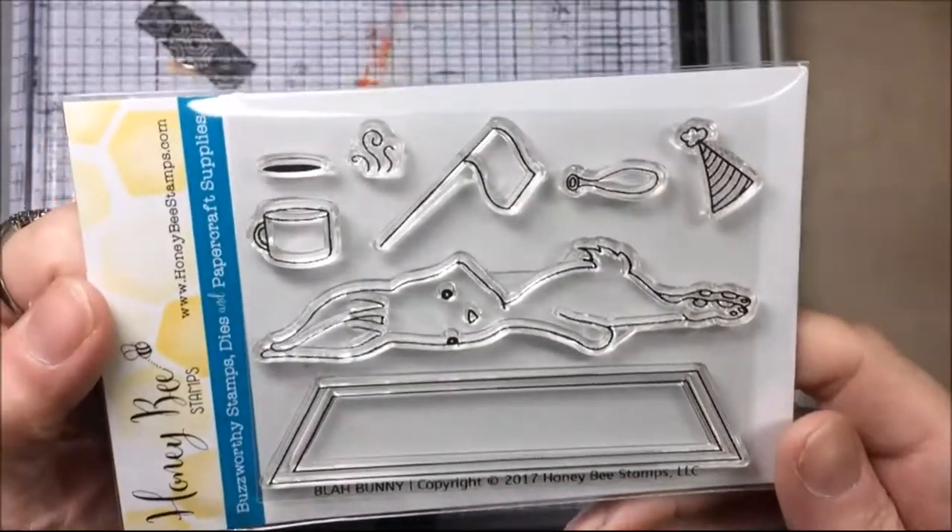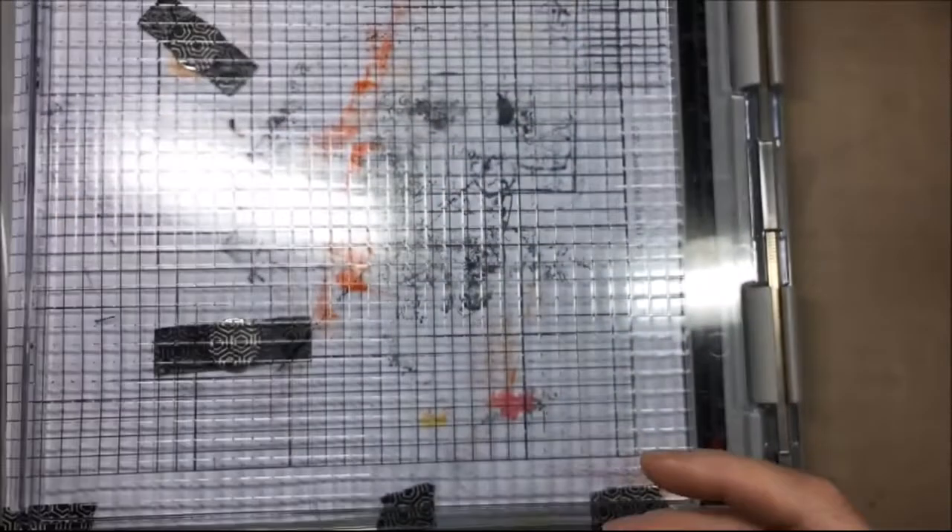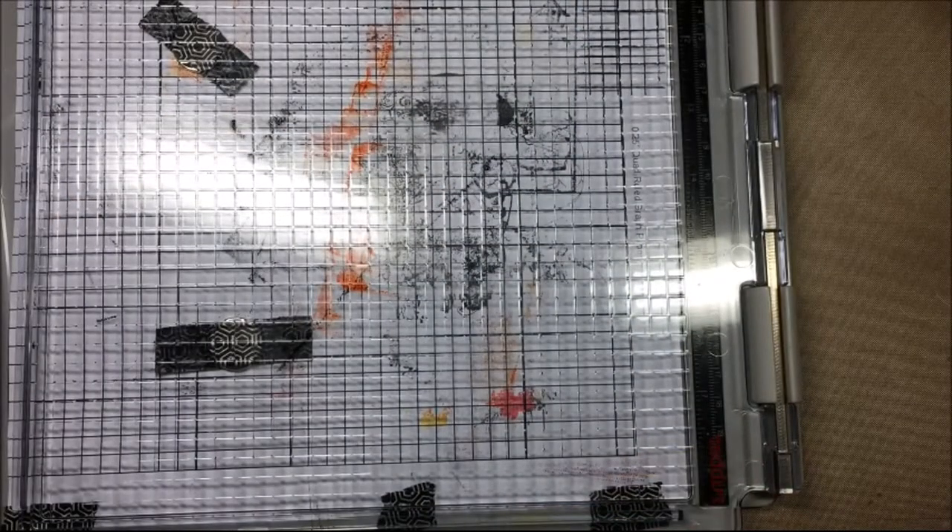I'll be making a card today with this Honey Bee stamp set called Blob Bunny, and I'm making a card for the Coffee Lover Blog Hop — I will hashtag that down below.